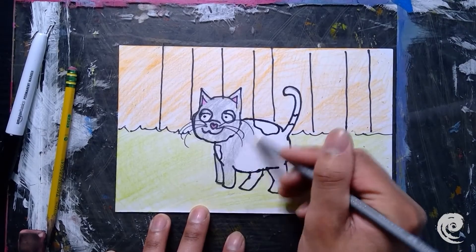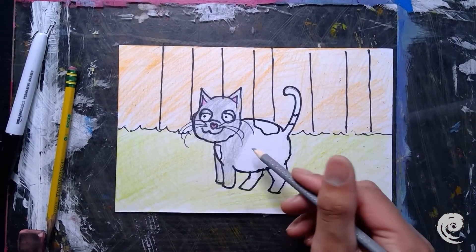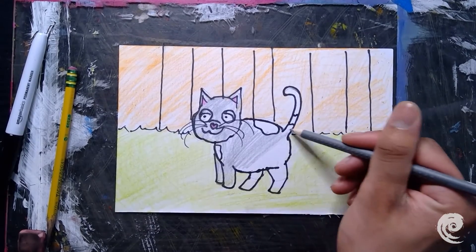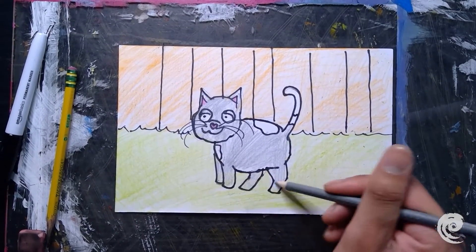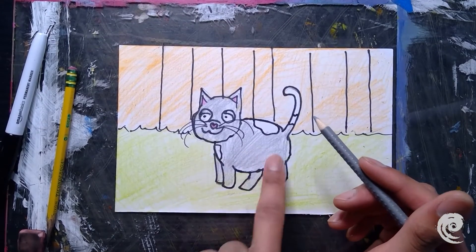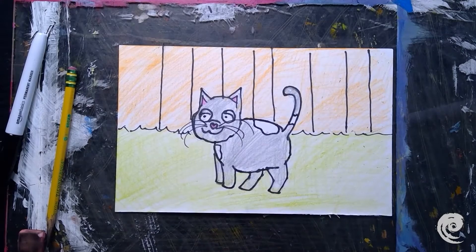If you need more time to finish your coloring, feel free to pause the video. I'm leaving some spots a little lighter because I'm going to add some shadows to the bottom of my kitty. I'm pretty happy with this color — I think Francisco looks pretty happy. I'm going to add some brown spots to my cat instead of black.